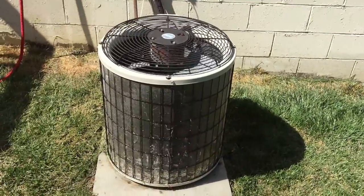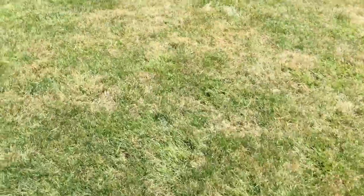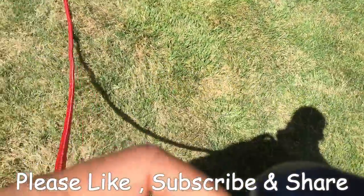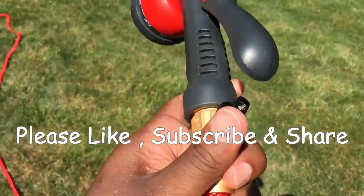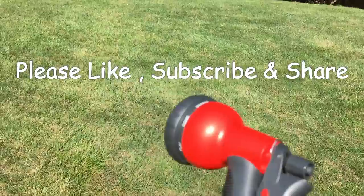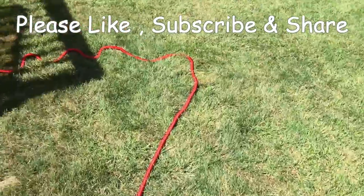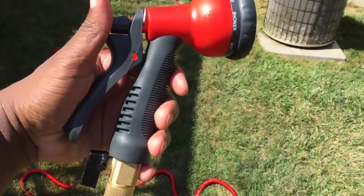If this was informational, make sure you hit like, subscribe, and share. Let me show you the shut-off before I go — you just move that switch up and it shuts off. Pull it back down and it goes again. Alright, thanks for watching — DJ Bishop, peace!